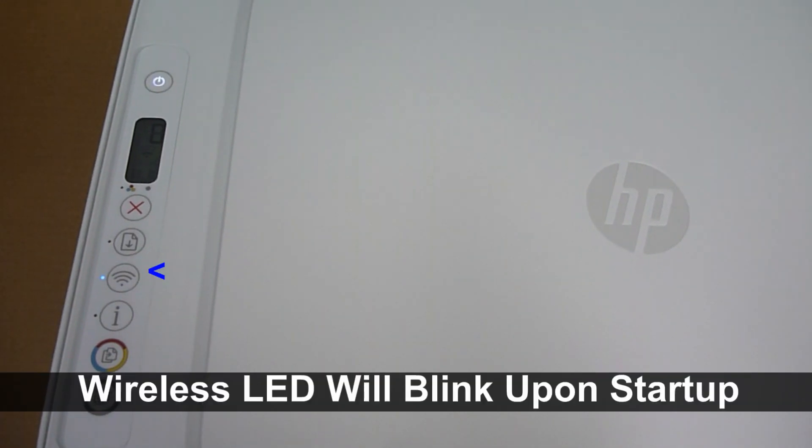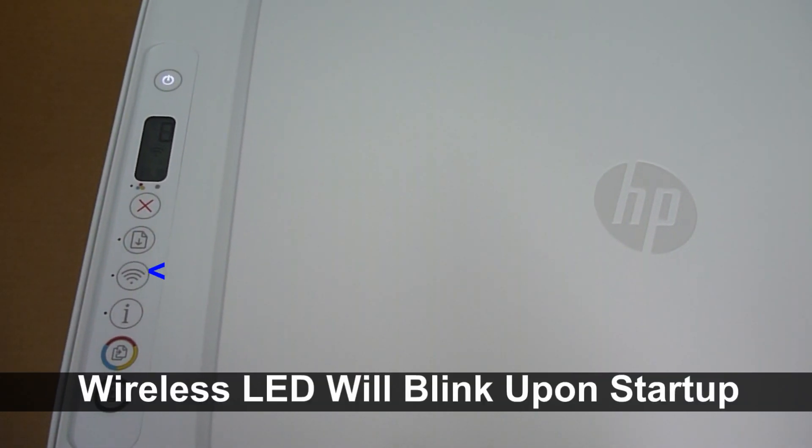Once the printer has started, you'll notice that the wireless LED is blinking.